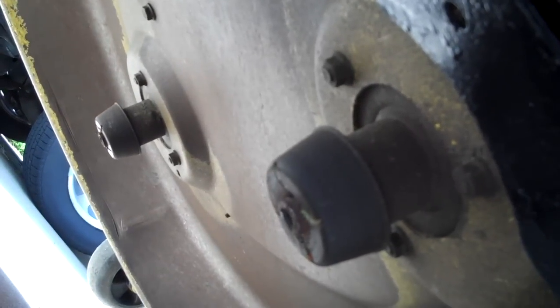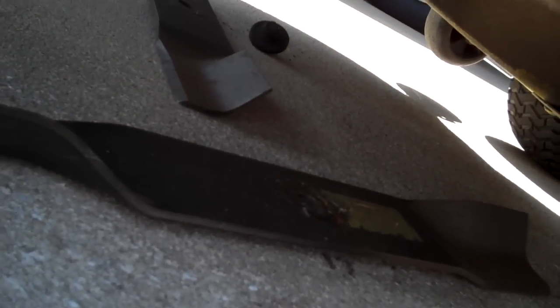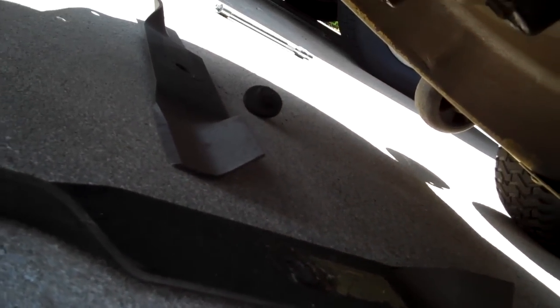This is what it looks like from underneath — just a quick shot of everything in position. The last step is to go ahead and reinstall your two lawnmower blades using your mulcher blades, not the old regular side discharge blades.